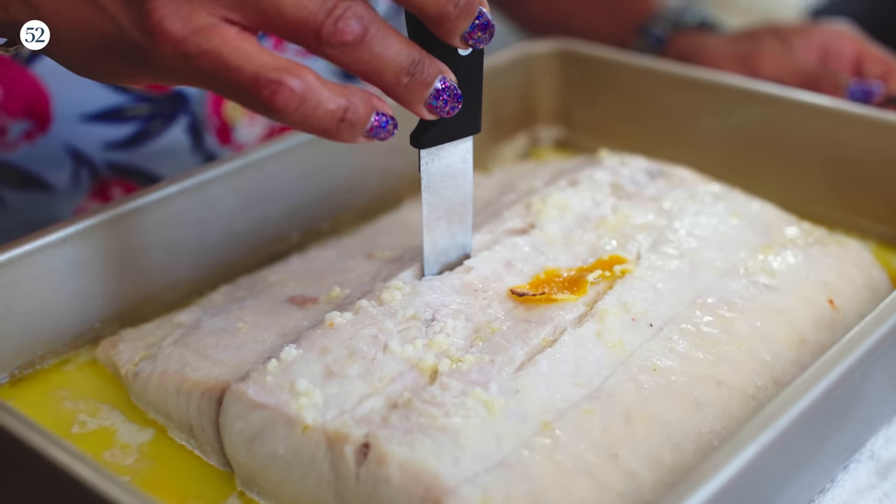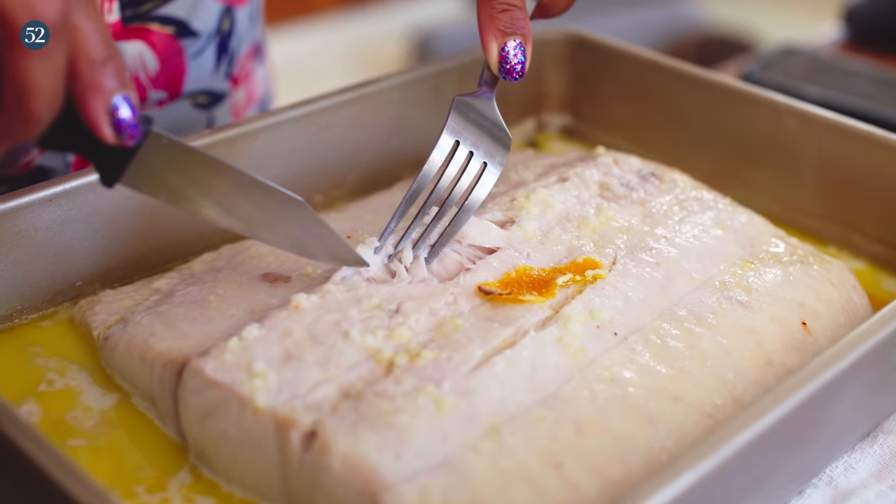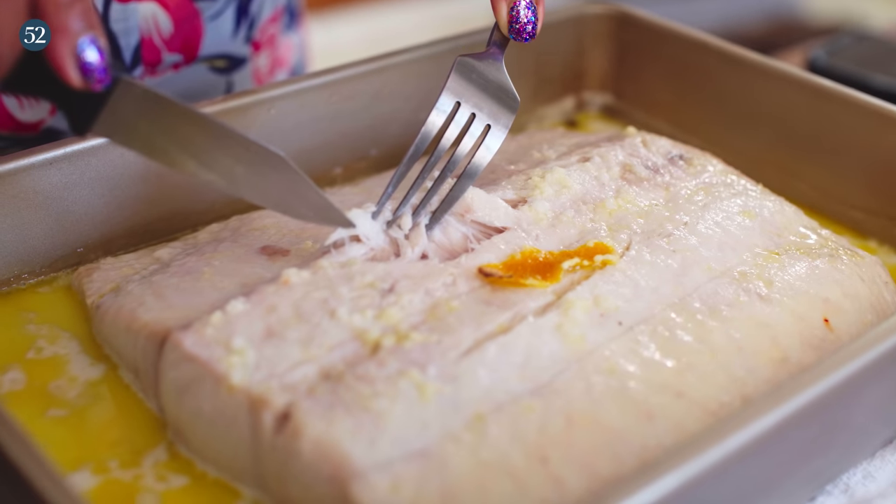When you pull the fish out of the oven, there are a couple of ways to check if it's done. One way is to take a knife or a cake tester, stick it into the thickest part of the fish, and hold it up to your lip — if it feels really warm but not burning you, it's done. The other way, which I actually like a little better, is to see if the meat is just coming apart. If it's easily flaked apart, then it's completely done.